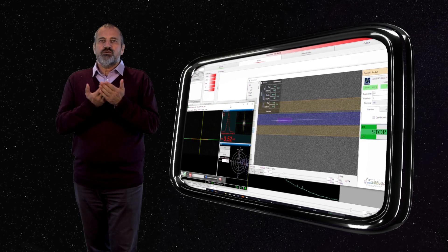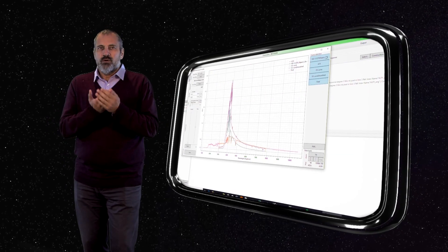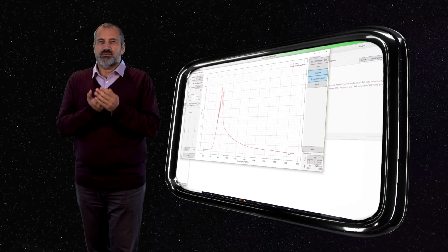However, Demetra gives you control and visibility at each step of the process, and you have all the tools to measure the quality of your observation. You maintain full control over your results.